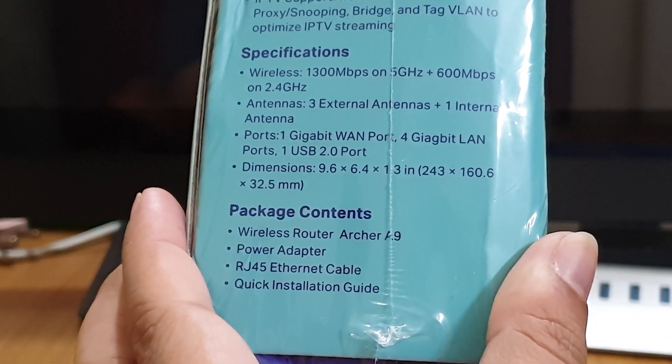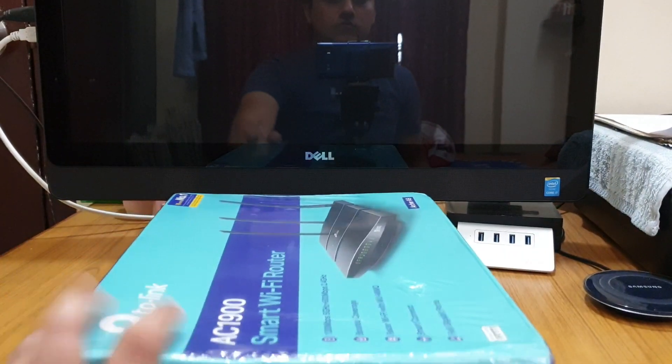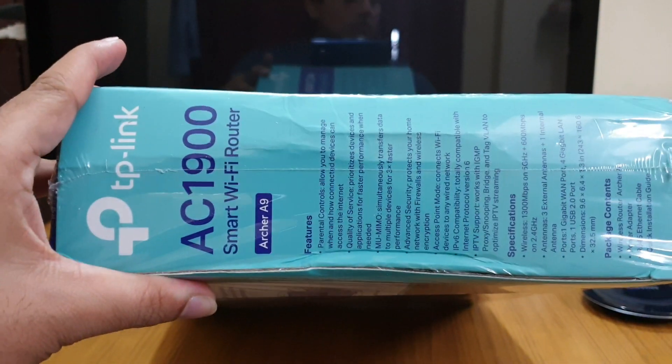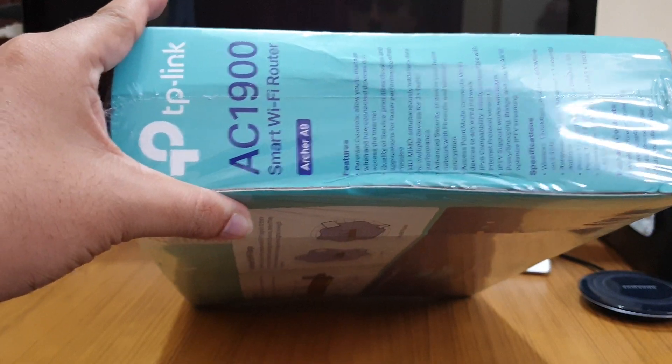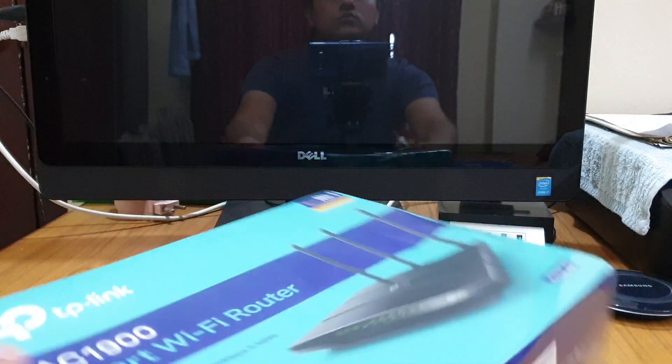So let's open this up — you have to open from this side.